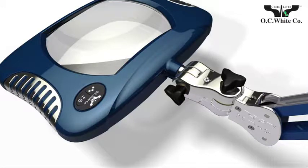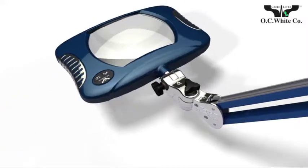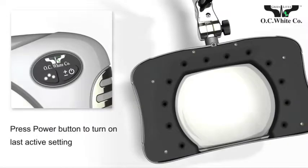Simply loosen the set knob and adjust the magnifier to the position you prefer, then tighten. You control the high performance, low voltage LEDs with the master switch.